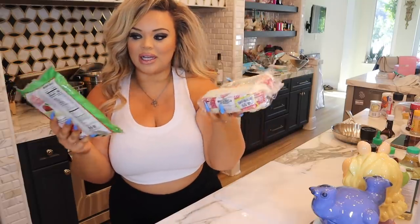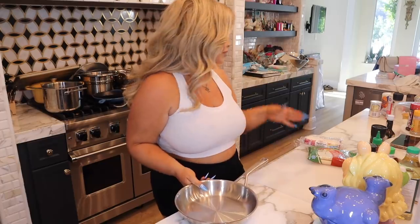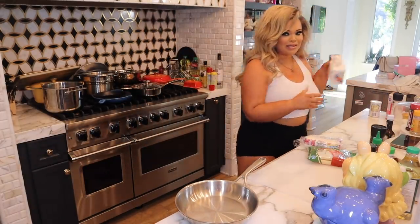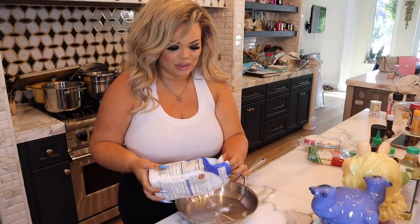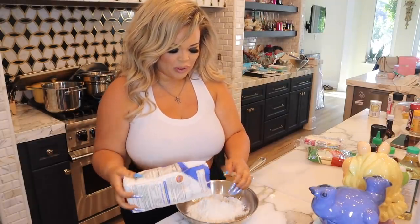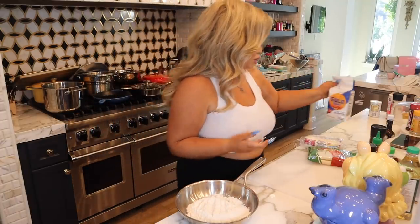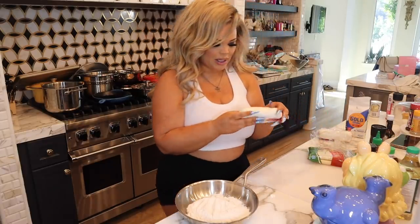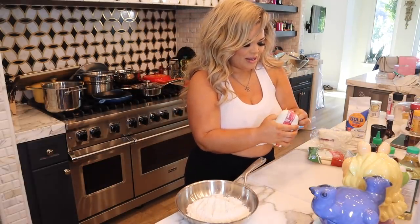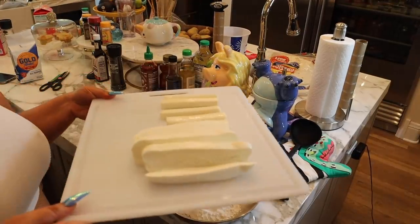I have string cheese and stretching mozzarella. We've been doing it with string cheese and it's really good, but I thought I'd try some of this stretching mozzarella. The first thing we do is dip them in flour and then put them in the freezer for five minutes. I'm going to cut up some of this mozzarella and see how this goes.